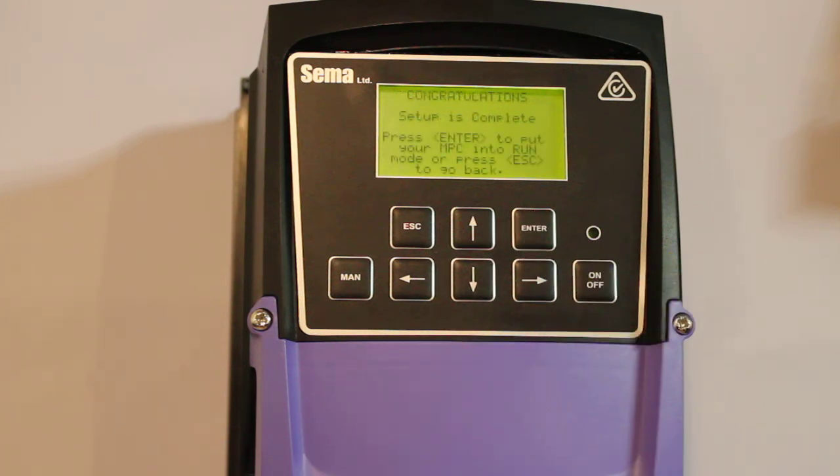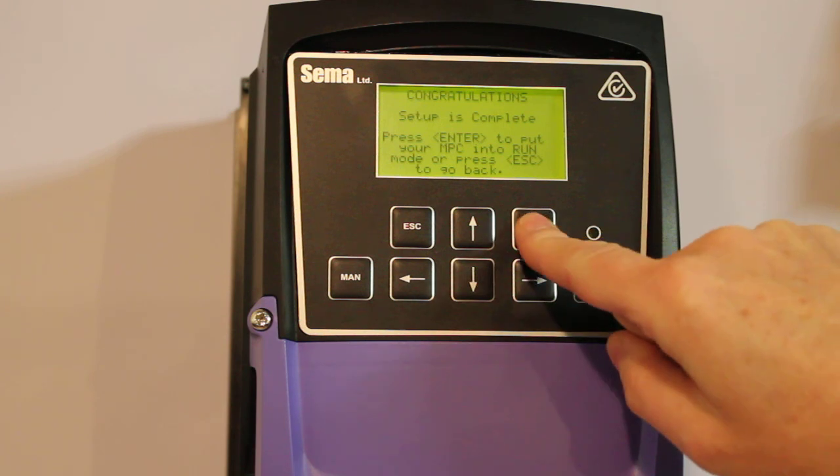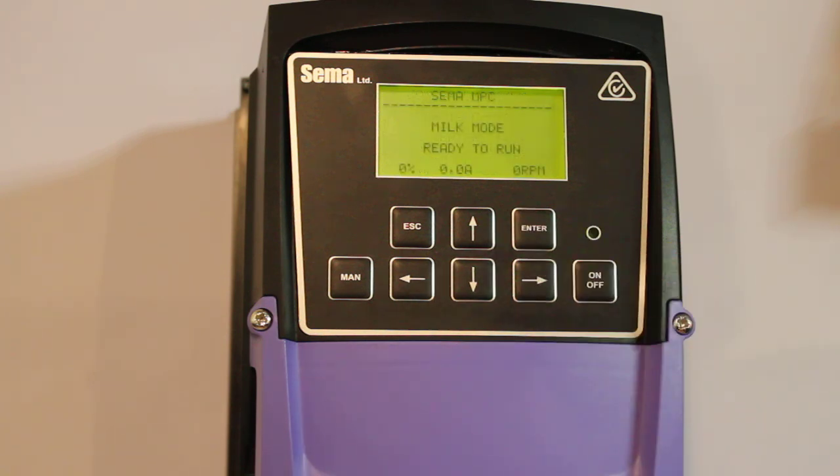Now we've got the congratulations screen saying this is all successfully set up and ready to run. Just press enter and we'll be running. There's the running screen. The operation and running of the pump is covered in a separate video. All of this information is in the manual, so if you have any doubts just have a look at the manual. Thanks for watching.